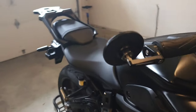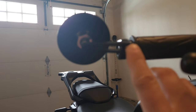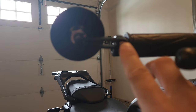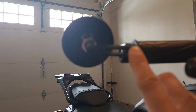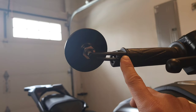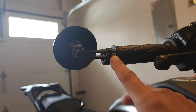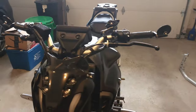These bar end mirrors don't shake that much at all. I usually loctite the screws, but on Amazon it says these already have loctite on them, so I'll just use them for a while and see what happens. It's really solid — I really like the style.